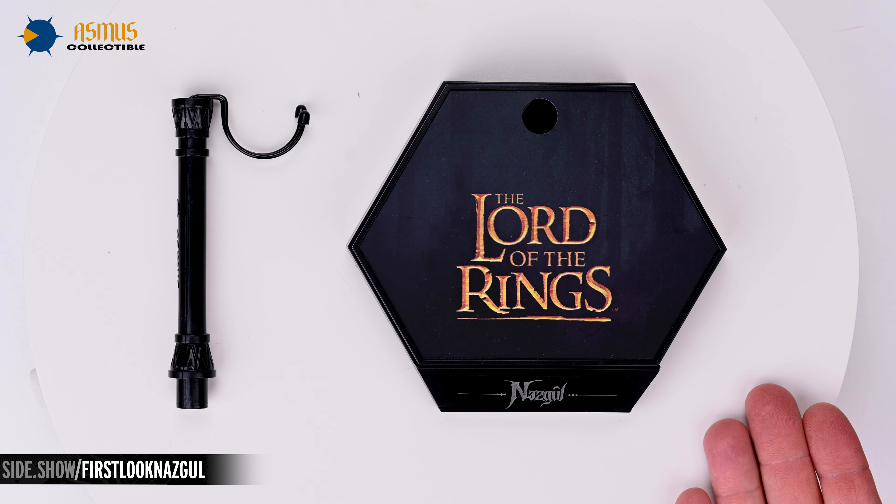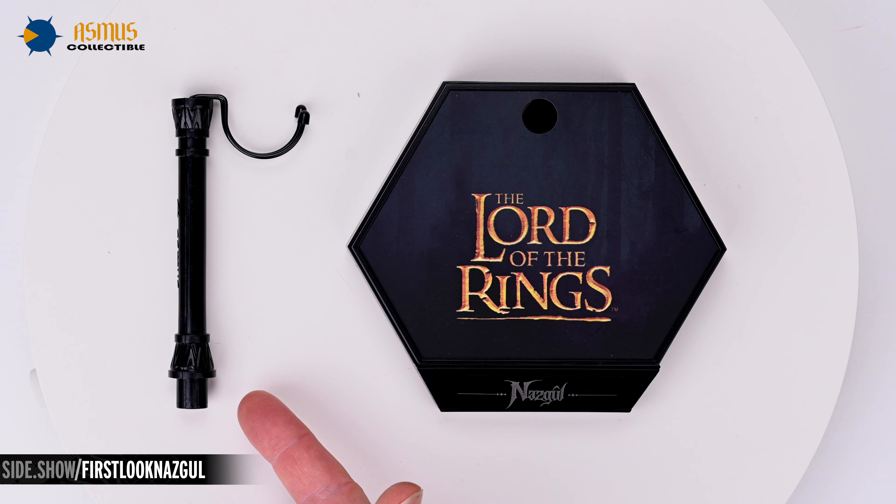And finally, here's a look at the included base, with the Lord of the Rings logo atop it and its figure stand unique to the Asmus line of collectible figures.